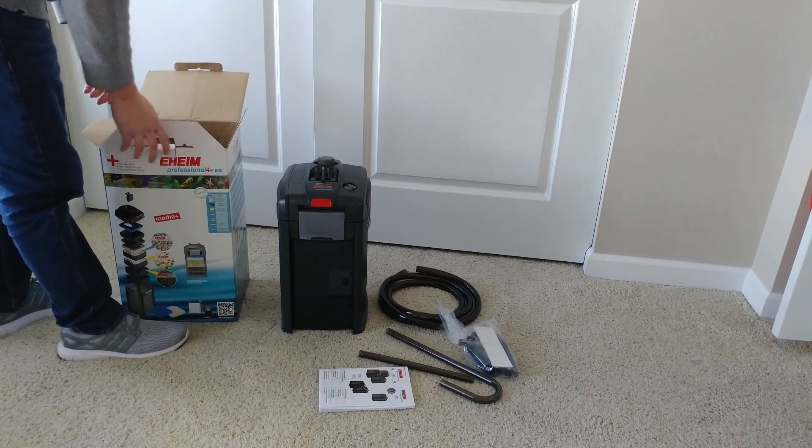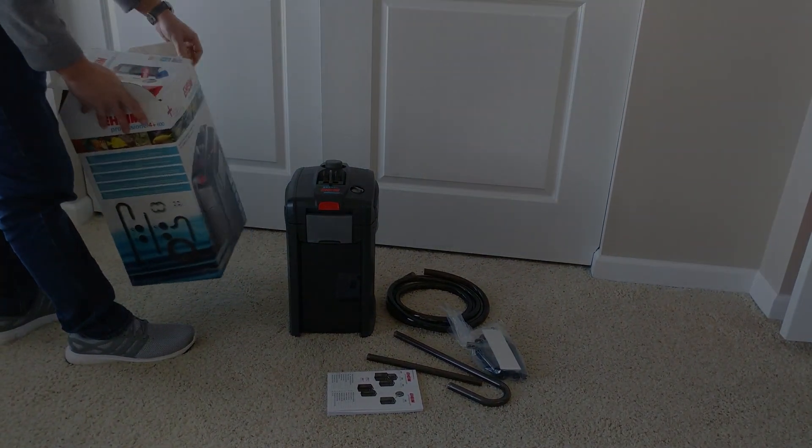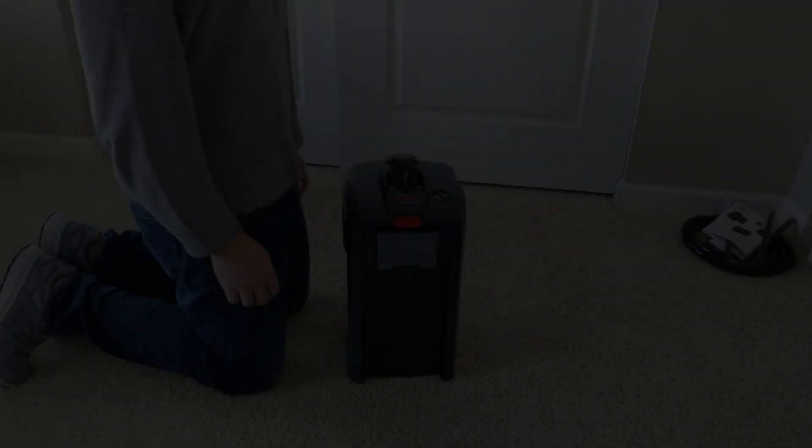Last but not least, you have the completely worthless owner's manual that tells you in no way, shape, or form how to set this filter up. That's my only complaint, but it's pretty self-explanatory.